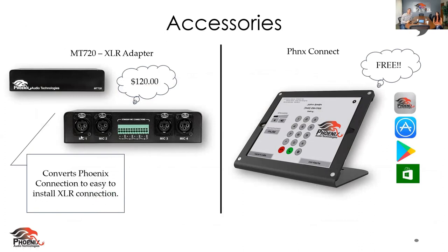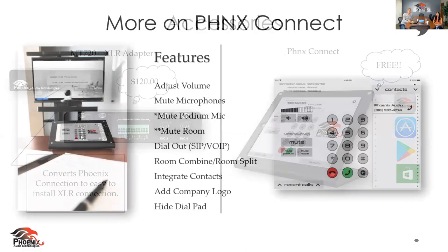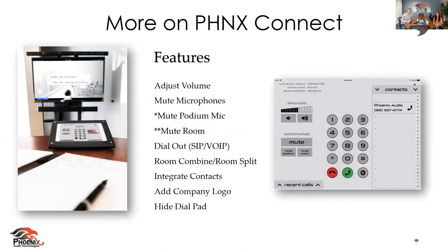Over here we have our Phoenix Connect app. You'll see it's available on really all platforms — whatever you're using in your conference room, whether it's a tablet on the table, a desktop, a computer. You can download this application and directly from it do all of these things. It makes it very simple to conduct a meeting with seamless integration. You can upload contacts directly to it, dial straight from it, mute the room, combine and split rooms directly from this app. It really just makes your meetings a lot easier to conduct. It's so intuitive — it's just easy.